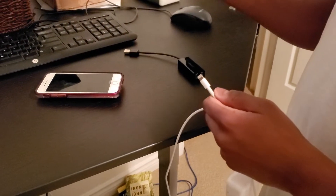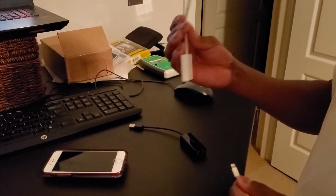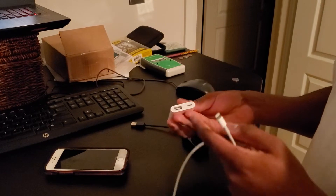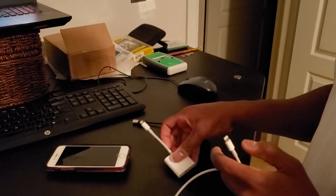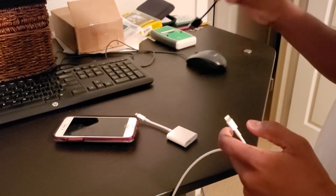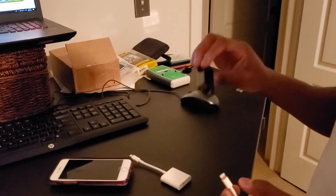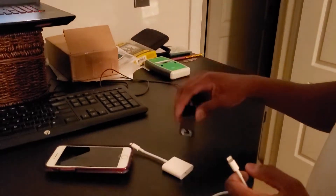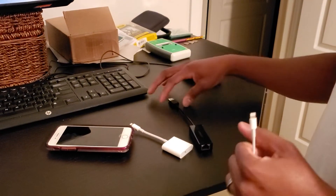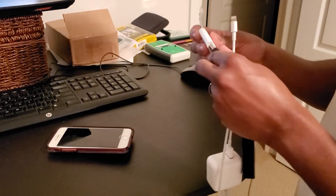This is a camera adapter for the iPhone — it has a regular USB port as well as a lightning connector for the iPhone. And then this is an Ethernet adapter; it's a ugreen, bought off Amazon. We'll post a link for that.